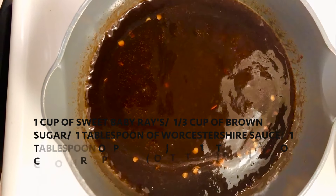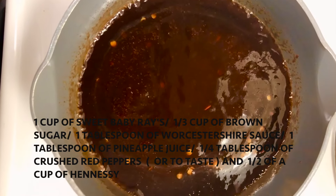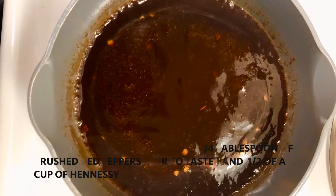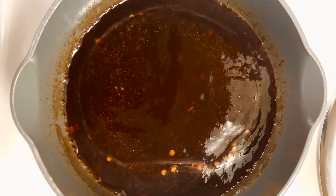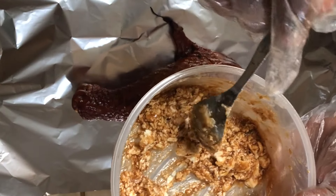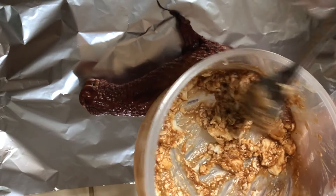I'm just going to let it simmer for about ten minutes or so, and then it'll be ready to use to glaze our smoked turkey. I also made a butter sauce and mixed it with the sauce I made for the turkey legs.